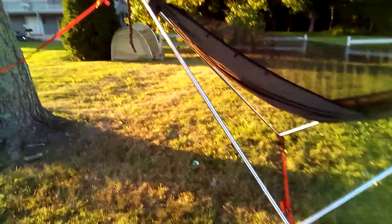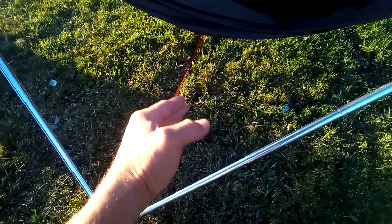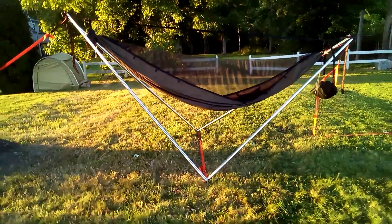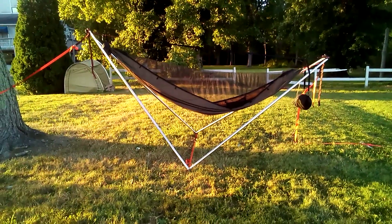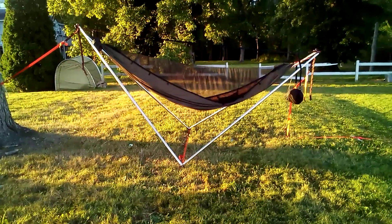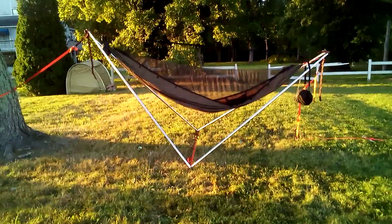All you need is one guy-out point for the head end — you don't need anything on the foot end. But a little bit of counterweight gives you that extra bit of time and distance on that side, which helps push it down on the head end — though it's not necessary. I wanted to give you guys a quick look at it. I'll be doing a lot more videos with it in the near future as the temperature changes and I can get back outside. I'm Chesapeake — this is Chesapeake Outdoors. See you guys next time.